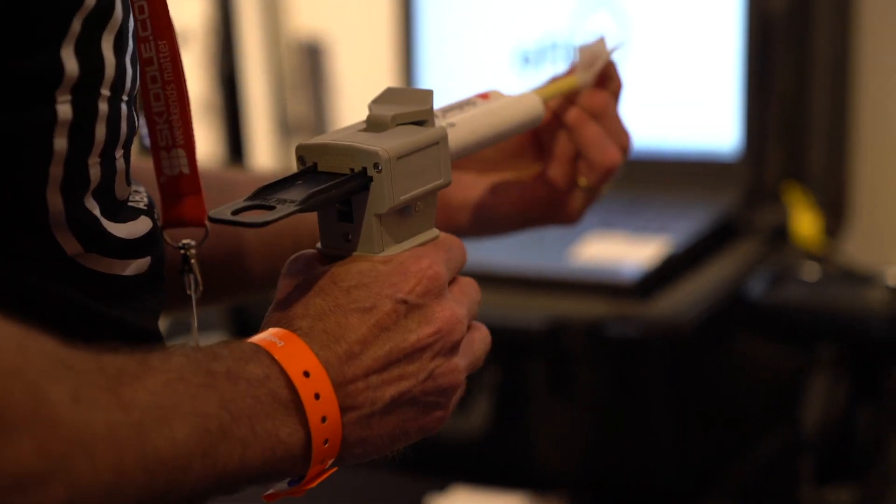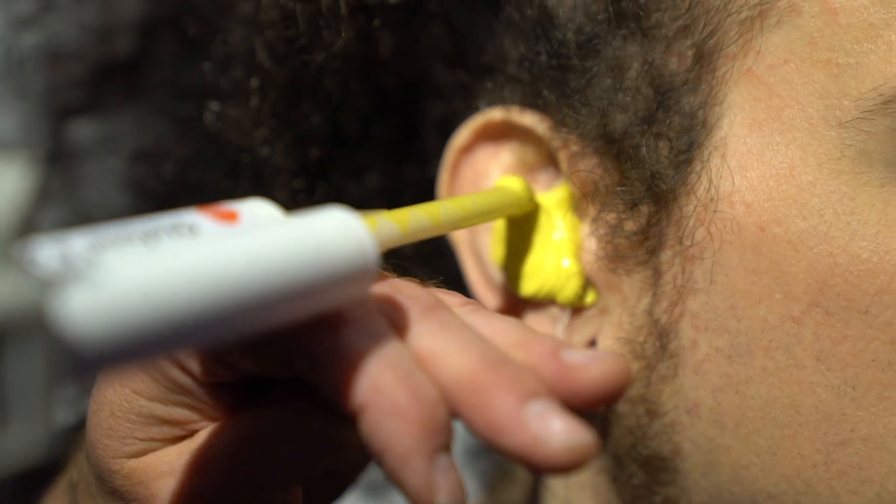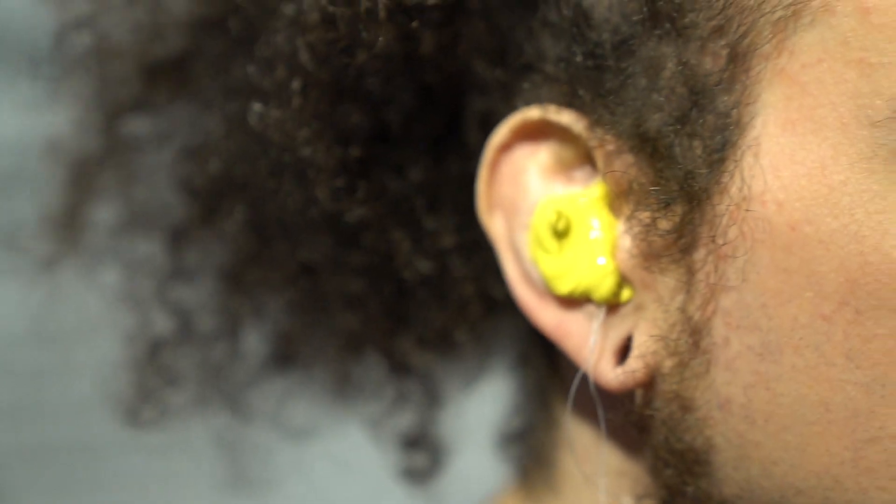There are other earplugs on the market made from hard acrylic plastic, which are actually cheaper to make, though at similar price points to ours. Everybody's ears move slightly as you talk, swallow, or do an amazing guitar solo — the cartilage will move. The cannula is mixing the silicone as it goes in — you've got the two-part silicone mixing there. Just keep a relaxed jaw — it's going to all go a bit quiet. There we are. That's one side done.